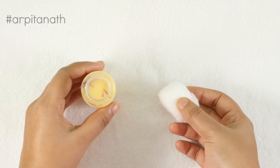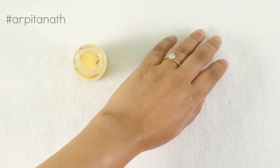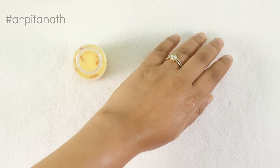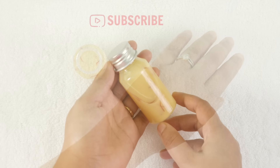To apply the lotion, take it onto a cotton ball and apply it all over your face and neck. Leave it on overnight. You can use it every day as a night moisturizer — it will rejuvenate your skin and make it fairer, soft, and supple. You can even use this lotion twice a day.